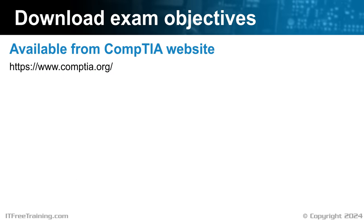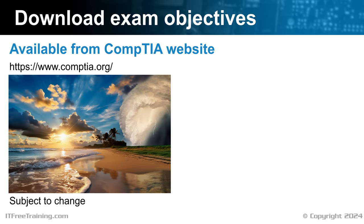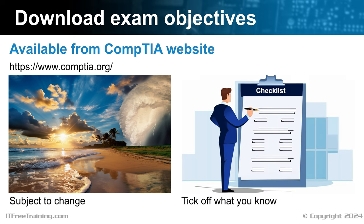You should also consider downloading the exam objectives. These are available from the CompTIA website. The exam objectives are subject to change — hopefully they won't change, but it is possible for minor changes to occur. Have a look and make sure you have covered everything. I personally go through the exam objectives and tick off the ones that I know. If I find there are ones that I don't know, I will study up on those exam objectives. This forms a good final check before sitting the exam to make sure I have covered everything.